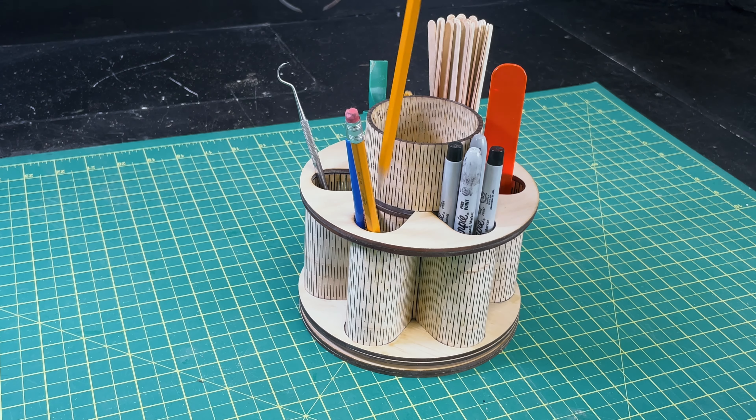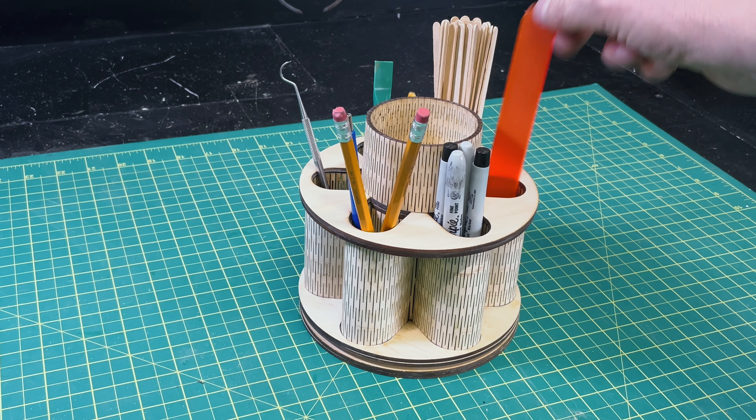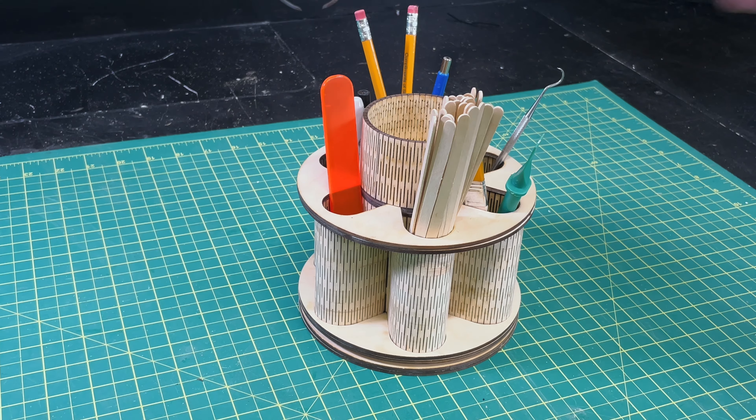Hey, how's it going? Steve here and welcome back. You saw the intro there — I had this shelf and I kept putting pencils and all kinds of things up on it, and every time I wanted to pull something off, everything came down. It drove me crazy long enough that I finally said I've got to solve this problem, and the way I solved it is with this.